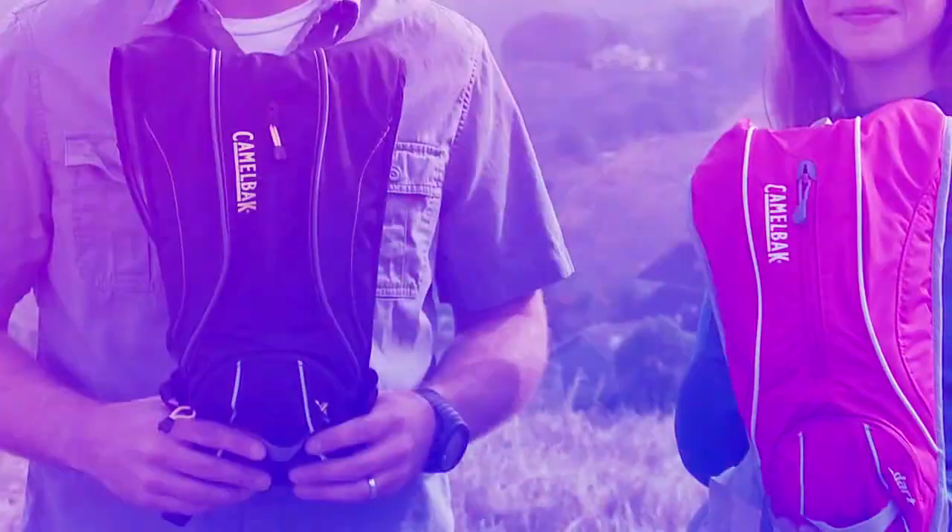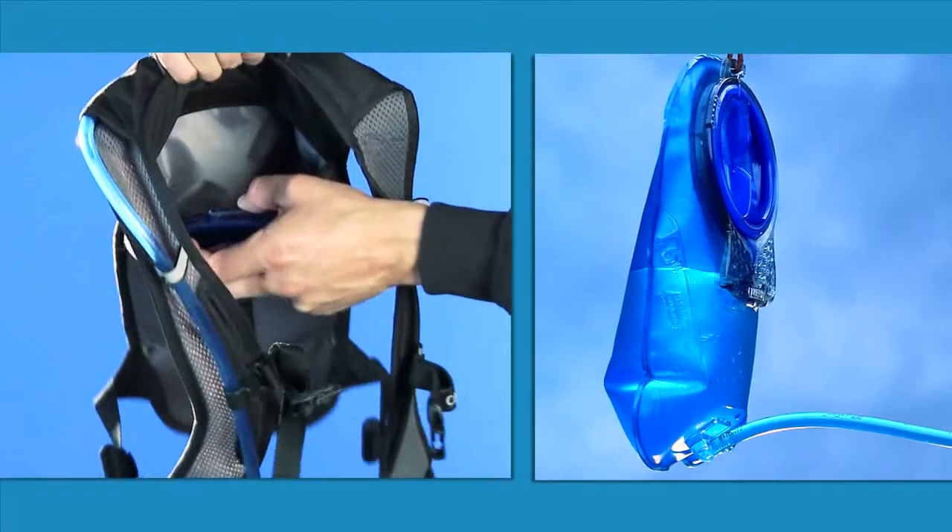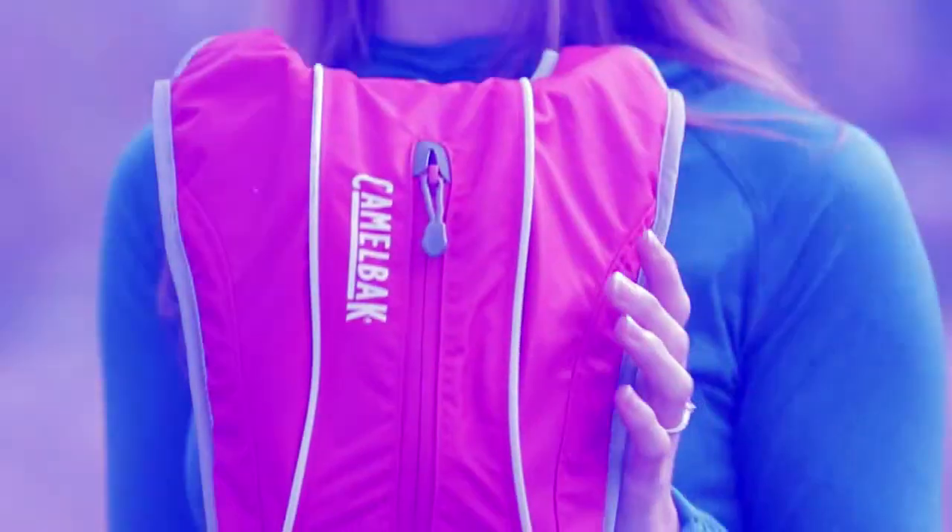Hey, Amber and Seth here to tell you a little bit more about the CamelBak Dart. The Dart is a great small pack for running or a short hike. It's got our 50 ounce antidote reservoir, which is one and a half liters of water.